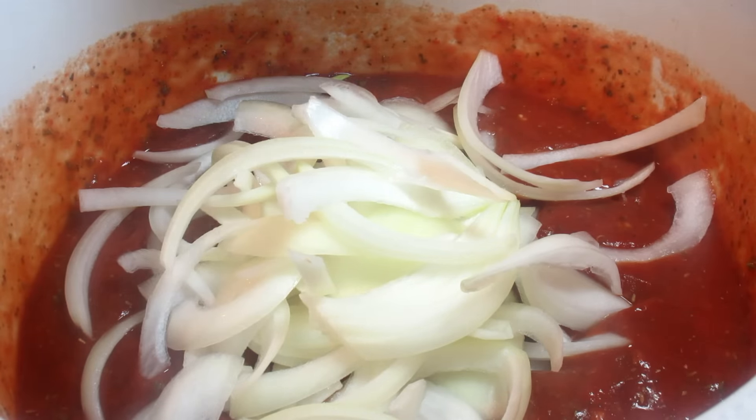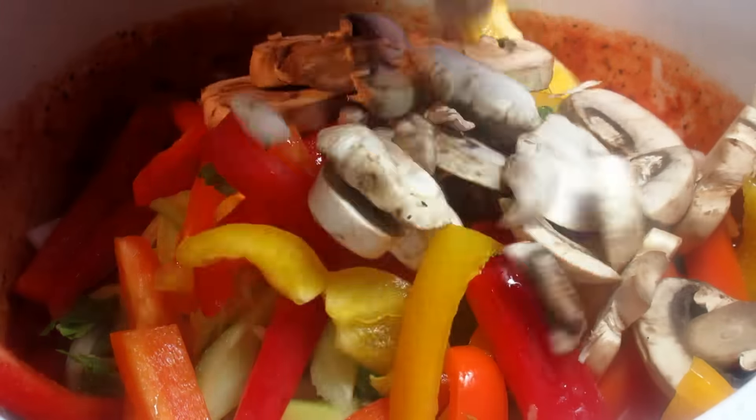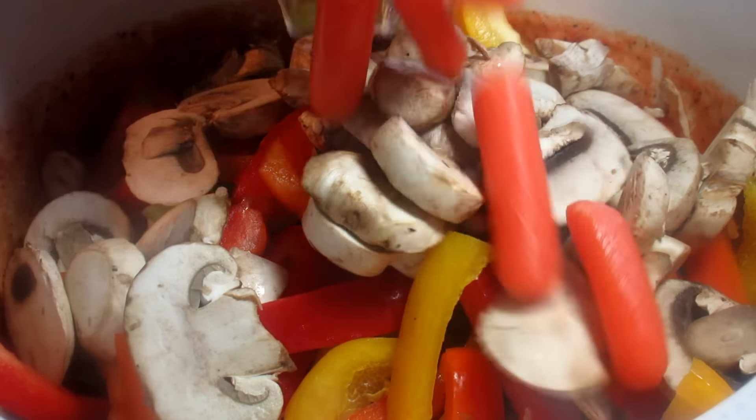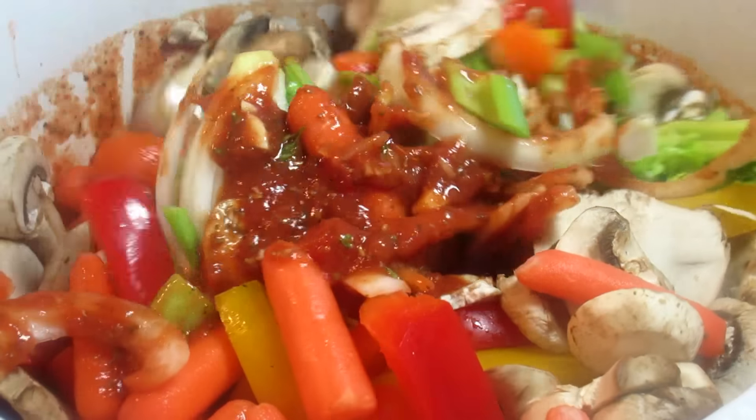And then in go my vegetables. I have one very large sliced onion, some roughly chopped celery with the tops and all, some leftover sliced bell peppers, mushrooms, and baby carrots. You can use whatever veggies you like or have on hand.